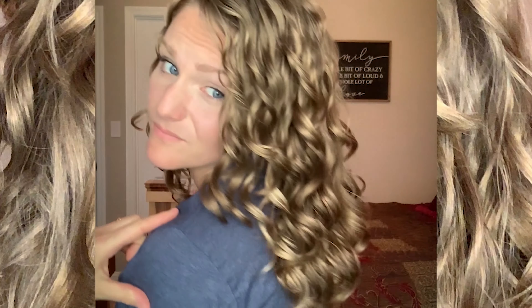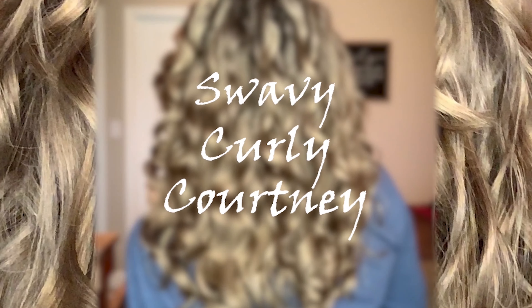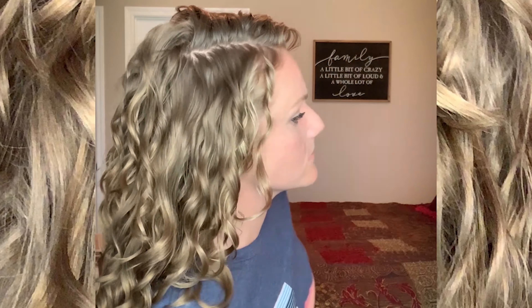We have two more contenders battling it out in the Battle of the Co-Washes! Hey guys, I'm back with another video and today's Battle of the Co-Washes video is going to be slightly different, but I'll explain about that later on. I just wanted to jump in real quick and say thank you so much to everybody who's been really enjoying this series. It's been so much fun taking two conditioners and comparing them side by side to see how they perform as co-washes.